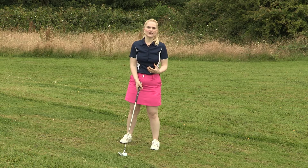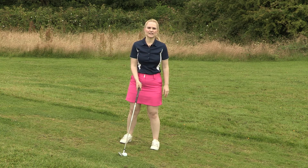We want to be aiming slightly right of target as the ball is going to draw around due to the angles that are created in the golf swing.